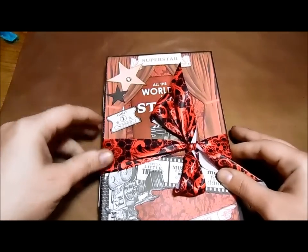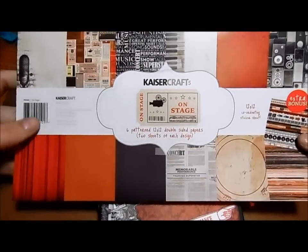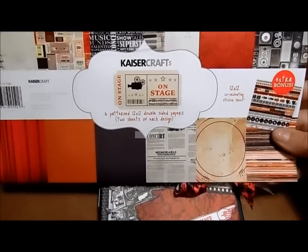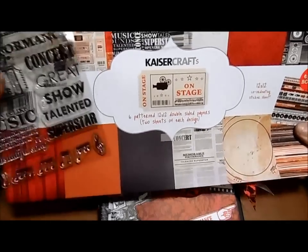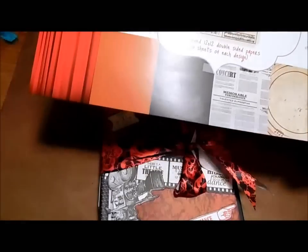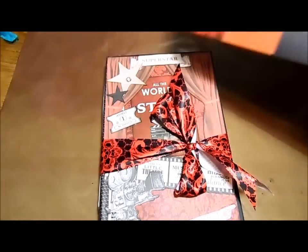I'm going to go ahead and share with you what I did today. This is using the Kaiser Craft On Stage paper collection, and I also used the stamps and the die cut pack. I used pretty much all of it — I only have a couple little pieces left.